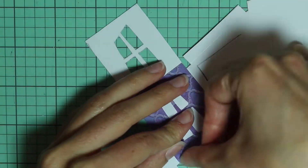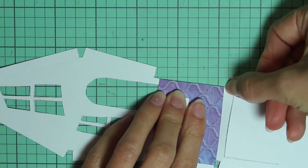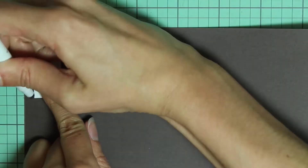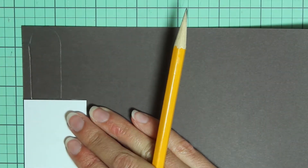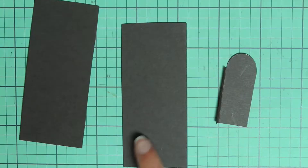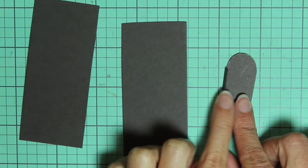Once you've done all of that, just take the house and fold it on all those fold lines. Then take the door pattern and trace it onto some black paper and score the fold line. Then take that rectangular piece and trace it twice onto the same black paper, cut those out, and then fold the fold line on the door.